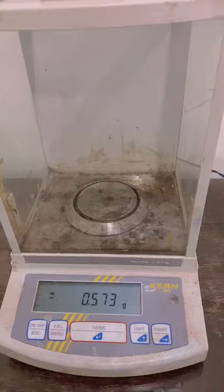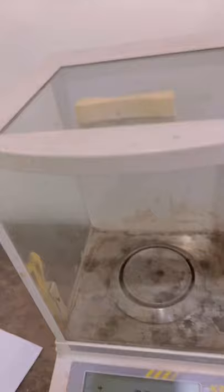I'm here with my analytical balance and I'm going to show you how it works and what it looks like. It looks a little messy because it's been used by a lot of students. This is an analytical balance — you can call it an analytical balance, tare balance, or electronic balance. It is designed to weigh very small, minute samples in the sub-milligram range. It is extremely sensitive — a very sensitive laboratory instrument.